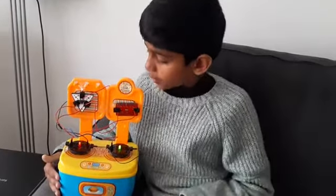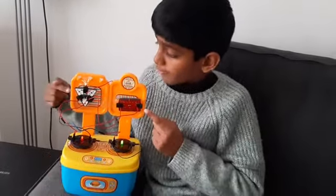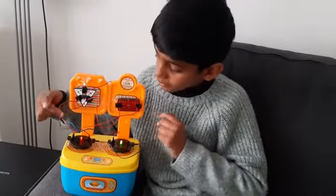Hi, I've made a digital star with the help of a resistor, a 3-volt battery and a slide switch and some other things.